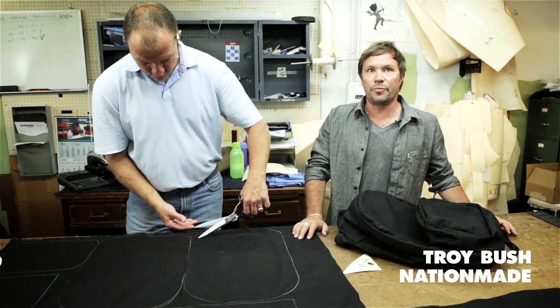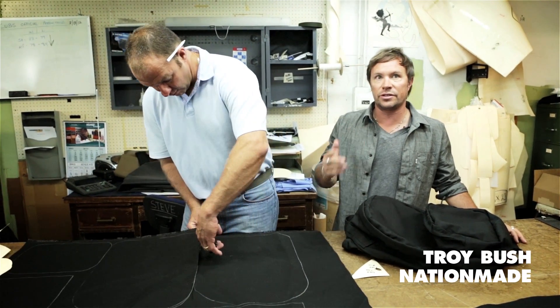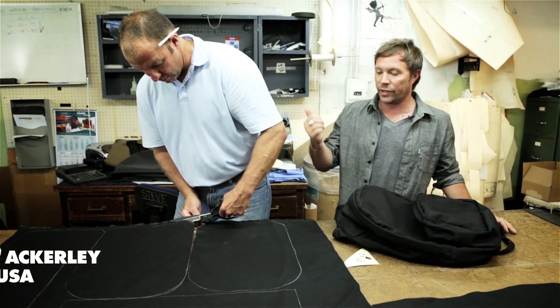We're back here in Chicago at Bierce Manufacturing. This is where the cut and sew of the bags takes place. I'm here with William.